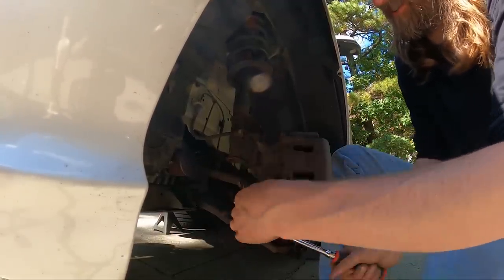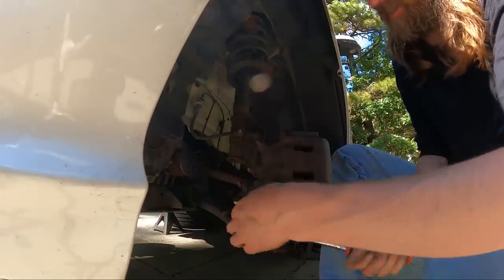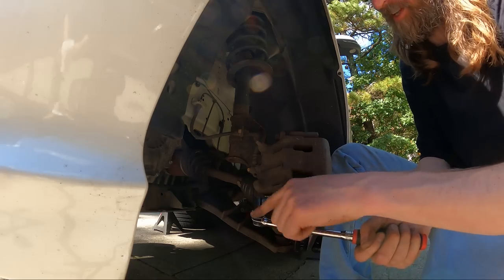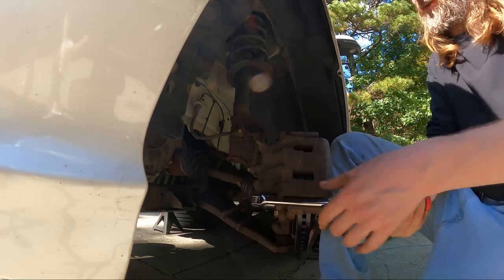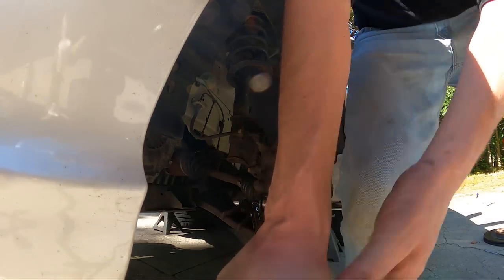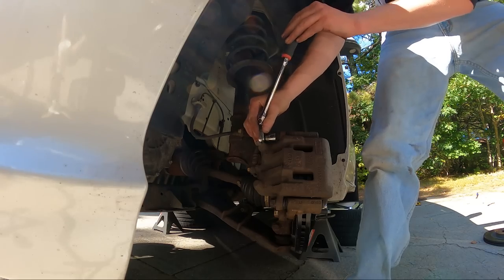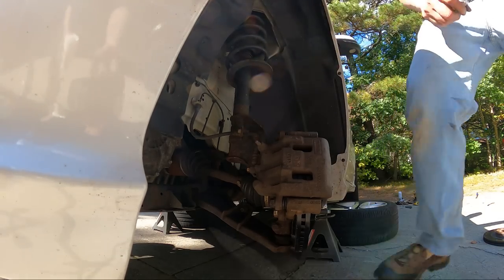A flex head ratchet is the best thing you can ever have. If you're a home DIYer that does this just every once in a while, the one tool to invest in is a 3/8 flex head — you will use it all the time, with or without the handle. I like the handle, but you got me this as a gift so I figured you knew what you were doing.